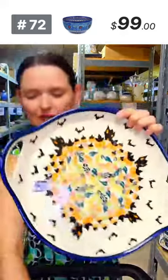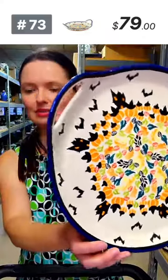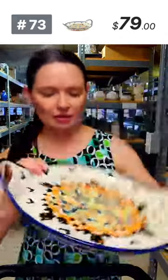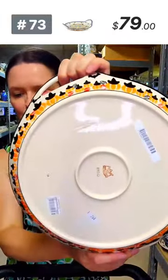Moving to the other side of the warehouse. Here is a lovely Halloween pattern — Roxy just walked by! A tray with 'Halloween Night' pattern: 11 inches in diameter, 13 inches handle to handle, one inch deep, two and a half inches at the handle. Only four available, $79 tonight, regular price $203 — from Zakłady Ceramiczne Bolesławiec.